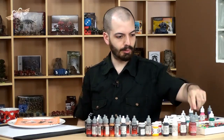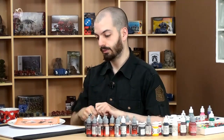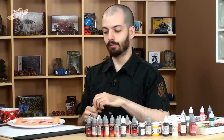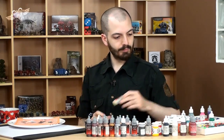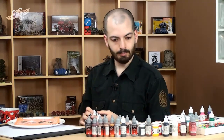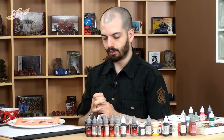So, what colors will we use? We will use, of course, a staple of rotting flesh — the color Rotting Flesh from Vallejo. I think you will find it in the Games Workshop range as well. We will also use some Greatcoat Gray from P3. I like it because it's a kind of neutral gray, but it also has a little tinge of blue.